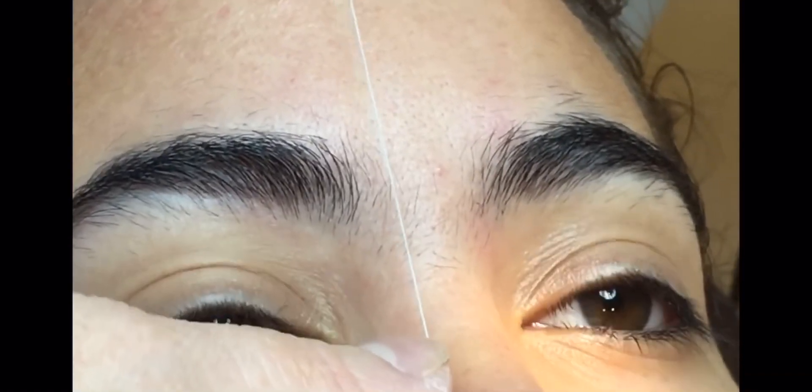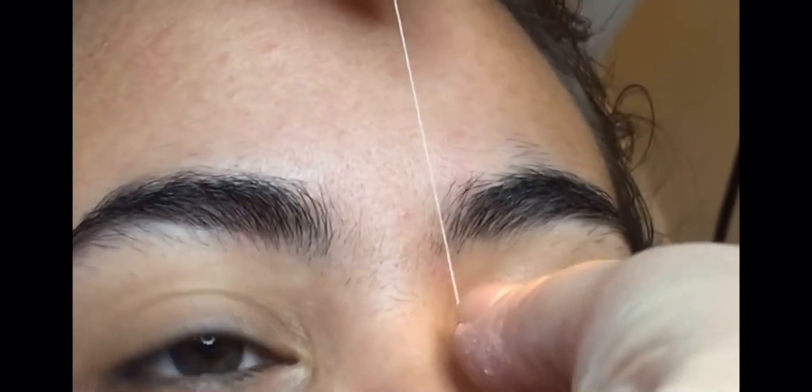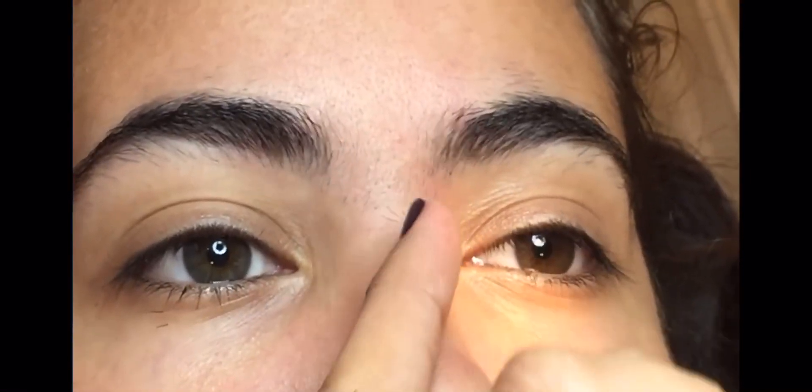The middle part is also very important. You want the thread to be straight across — you don't want to curve it and you don't want a big gap either. Ideally, you would like to follow the lines of the nose bone. Take off only a little bit so the nose continues getting that long, elongated look.